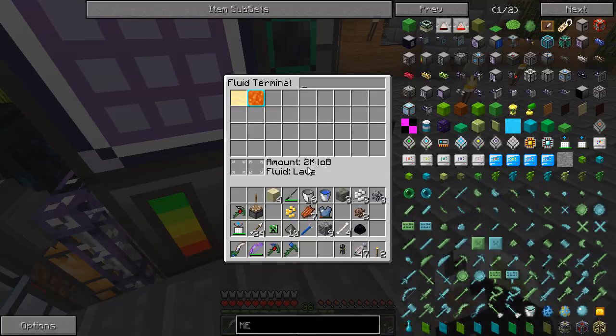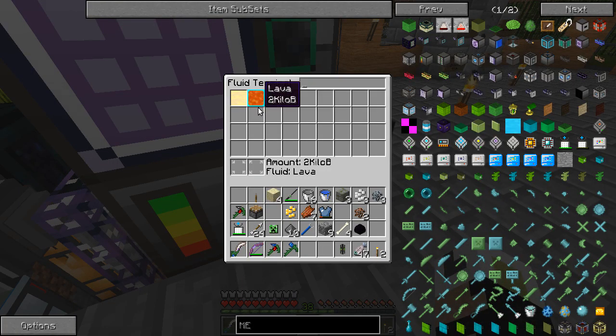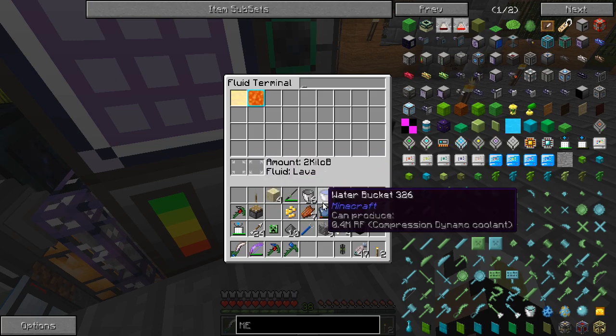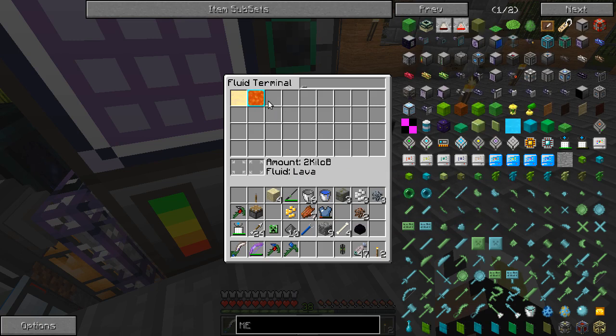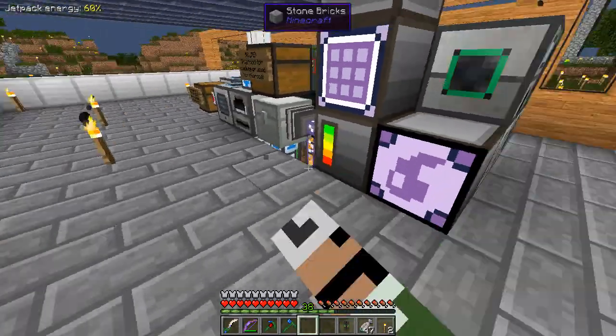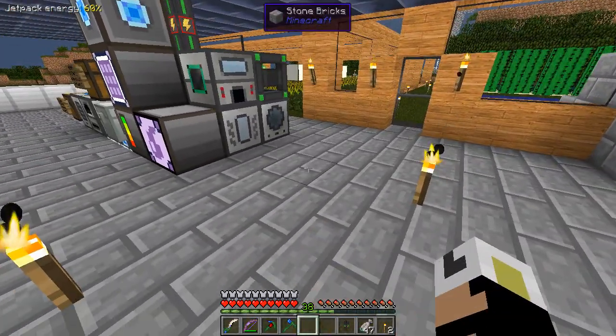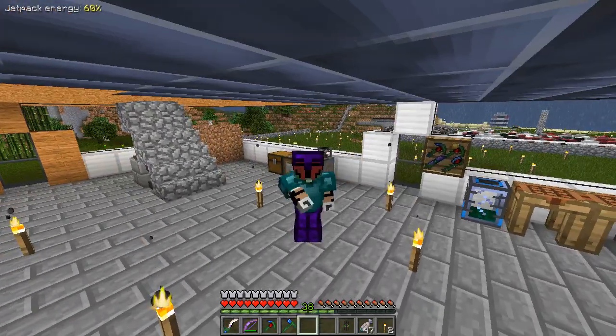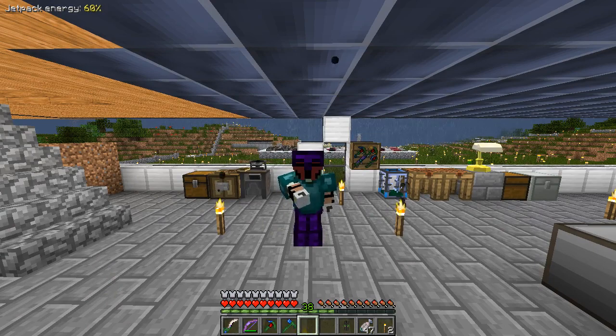It just sucks it up into the fluid system, and I can just put buckets in here and get lava back out if I want. I can also take a bucket and put lava back in. There's a little lag going on. I'm not sure what's up with that - we'll have to investigate further, but you get the idea. Thanks for watching another very short episode of Fat Craft in the Rain. Bye!